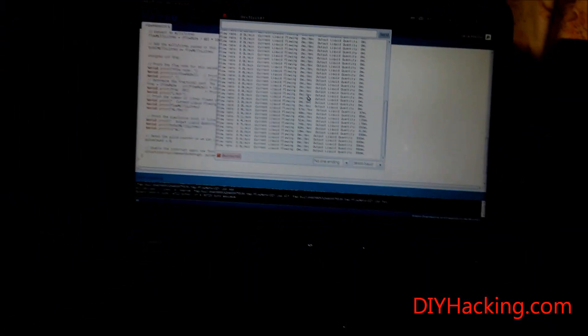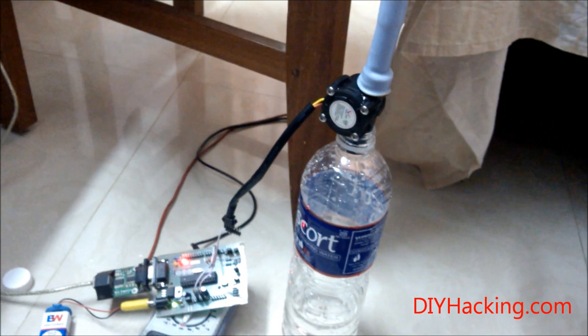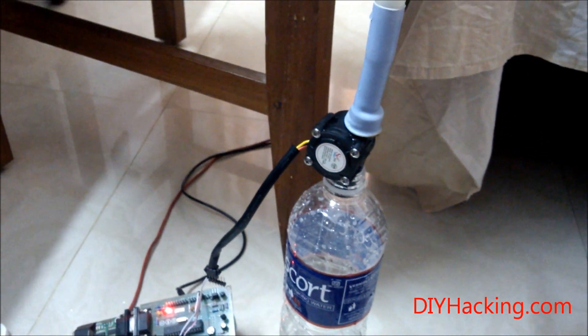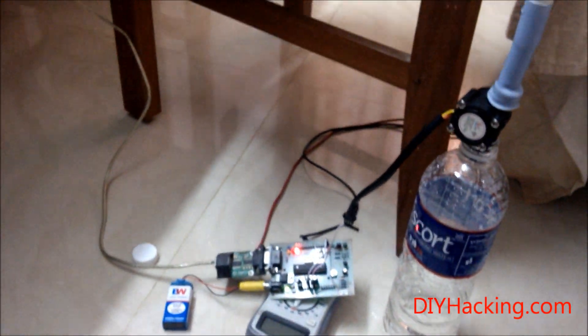So it shows 330 ml. The company says that the sensor offers about plus or minus 3% accuracy. So it works fine, even though the accuracy is just a bit off. But we can work with it though.